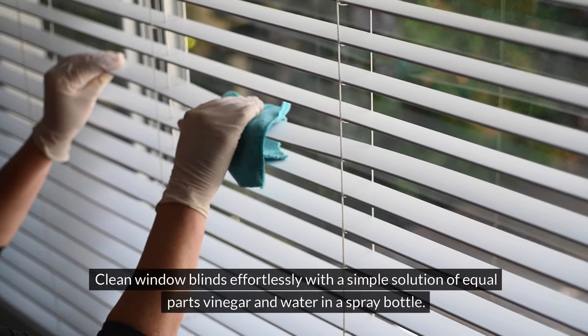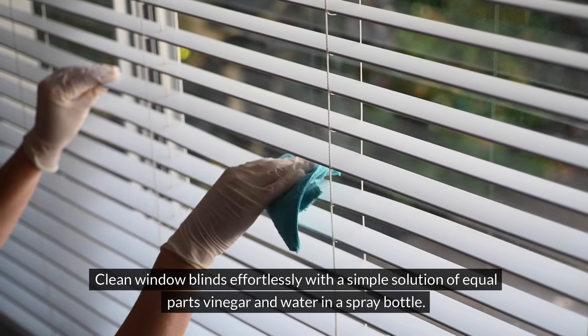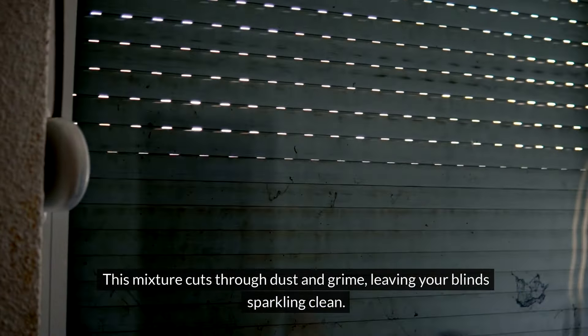Clean window blinds effortlessly with a simple solution of equal parts vinegar and water in a spray bottle. This mixture cuts through dust and grime, leaving your blinds sparkling clean.